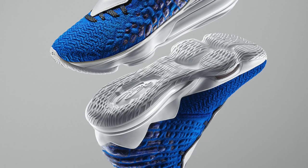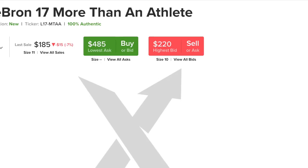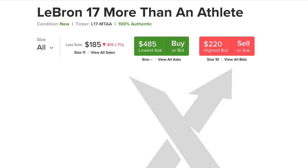His previous LeBron 17s have dropped in value — they've actually gone under retail, which is bad. LeBrons just brick overall. But for these, I feel like they won't go under retail as bad as the other LeBron 17s. They will probably still stay around $200, $190, or $210 because this is a collaboration as well. And they do look nice. But to resell, these are a no-go. If you want them for personal, you should go for them, but for resell it's going to be bricks.